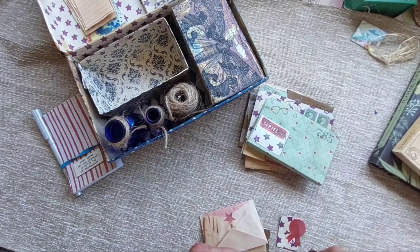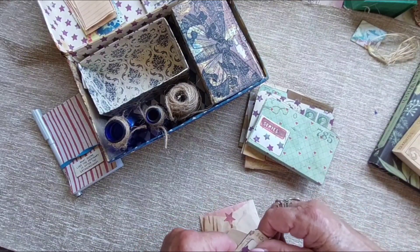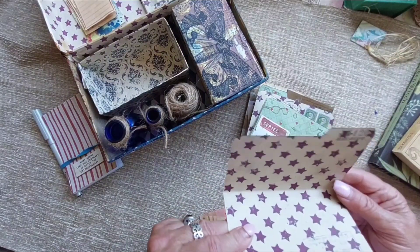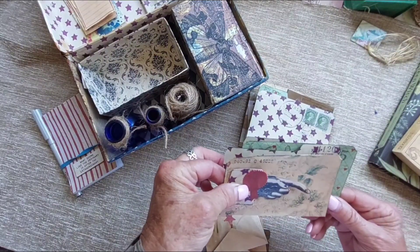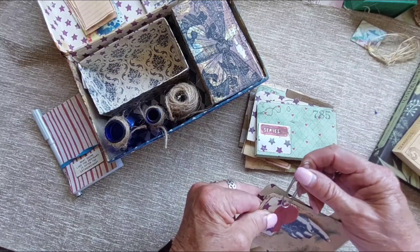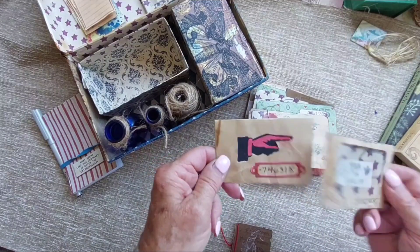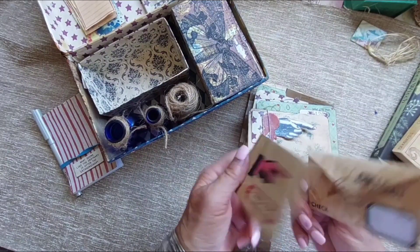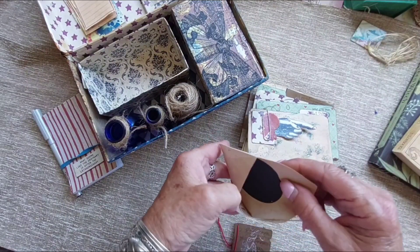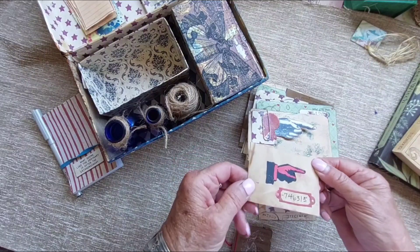Those will go there. There are a couple little decorations that can go on as well, and it's another one of those same size file folders. Then I've got a couple of these small envelopes — very tiny — and you can stick some seeds in there or some little notes, whatever you need.